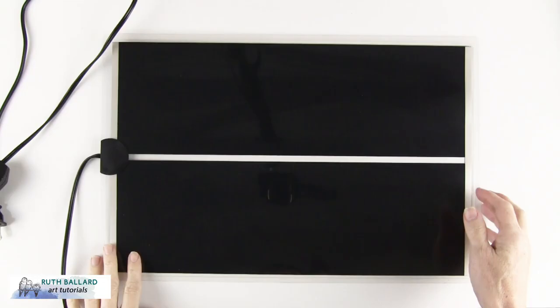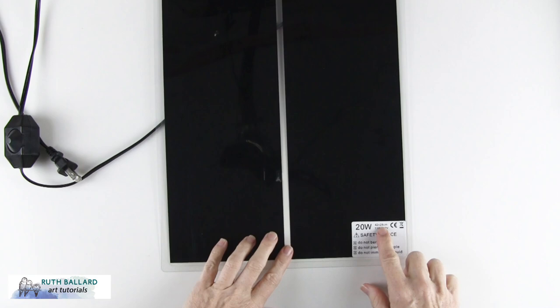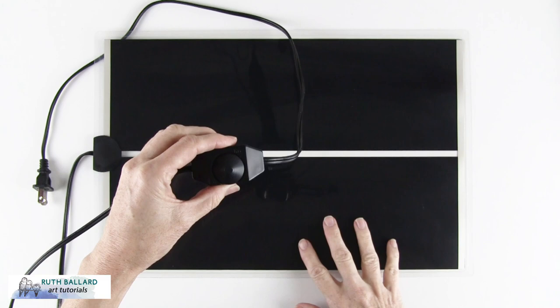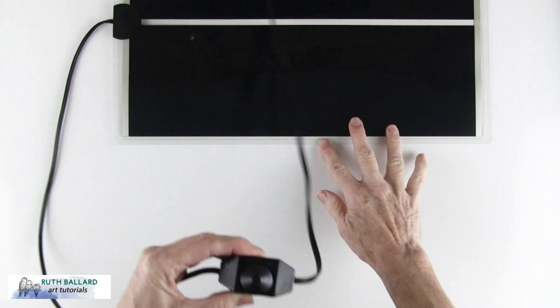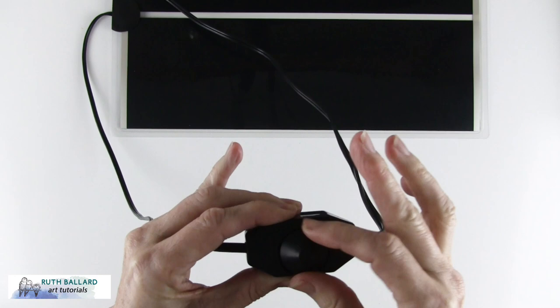The one I bought is black, thin, smooth and glossy. My size is 42 by 20 centimeters, or 16 and a half by 11 inches, and 20 watts. They come in various sizes. It plugs in and has a dial on the side where you can just see the slider that goes from low to high. I kind of wish there were numbers so that once I found the correct heat I could go there every time.